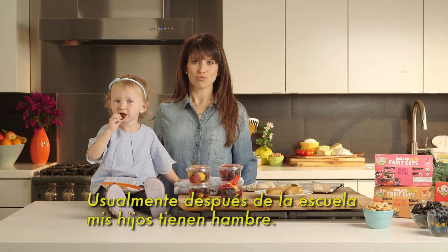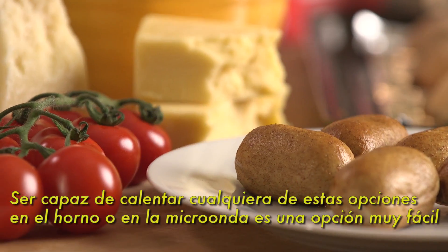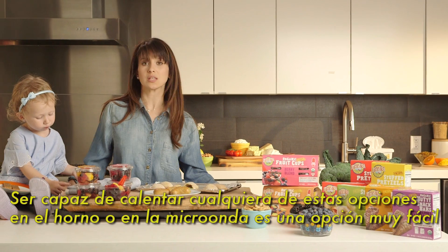Usually after school our kids are really, really hungry. Being able to microwave or put in the oven any of these really great little snacks is a really great, easy option.